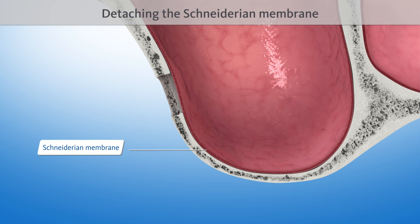Then, the tender inner skin of the maxillary sinus, the so-called Schneiderian membrane, is detached from the bone.